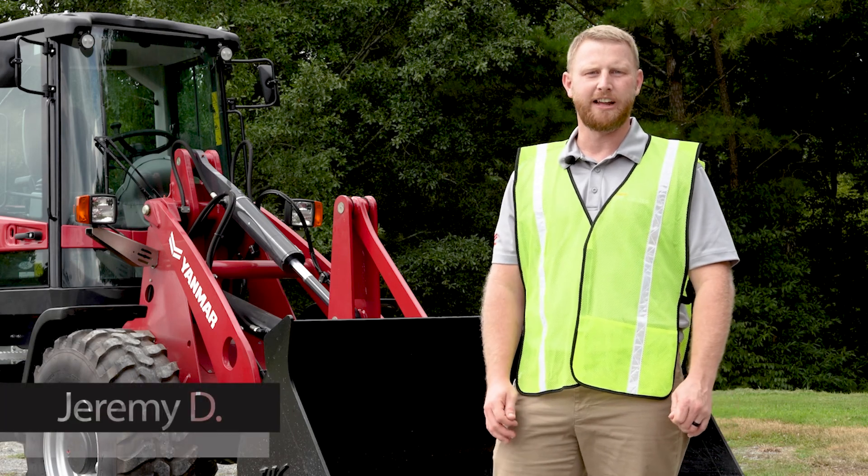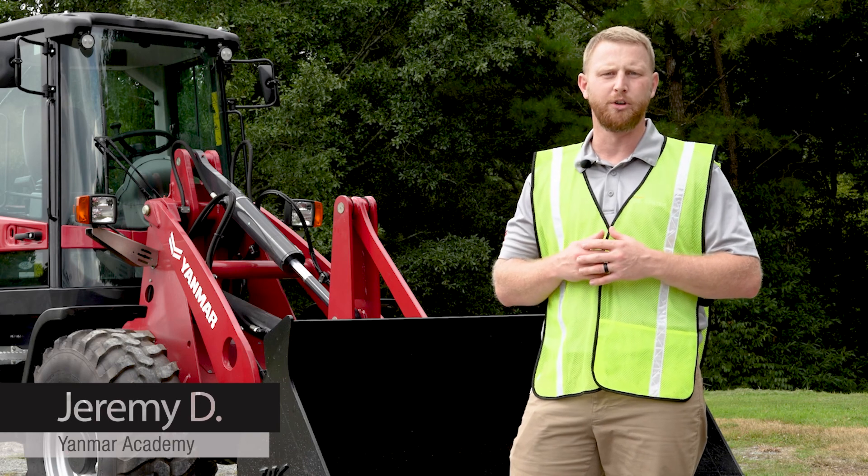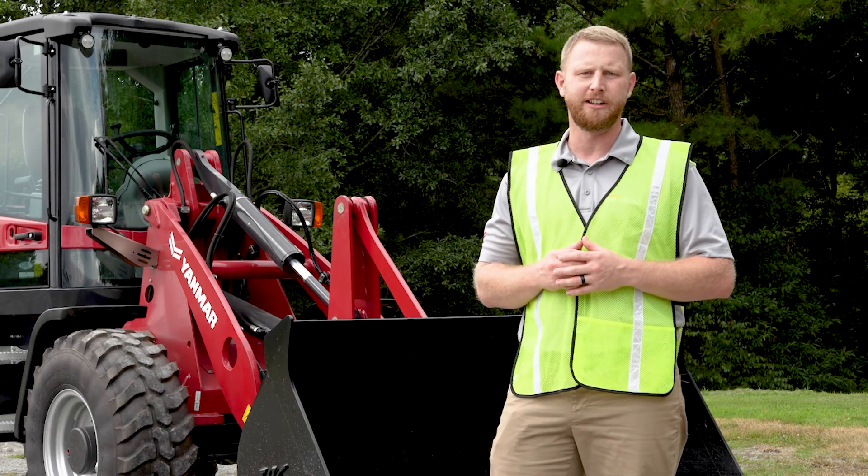Hi, my name is Jeremy with the Yanmar Academy. In today's video, I'm going to talk to you about the creeper gear function on your wheel loader and how it can help you get the job done more efficiently and safely.